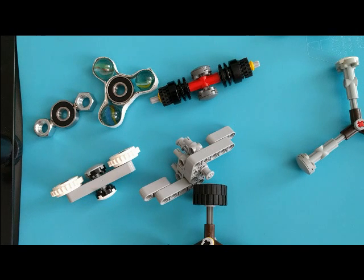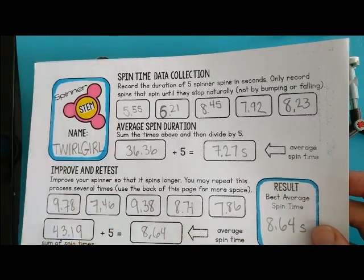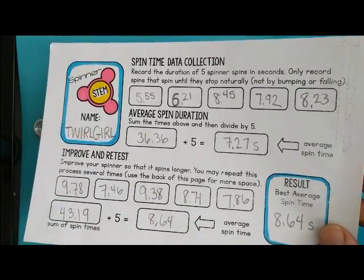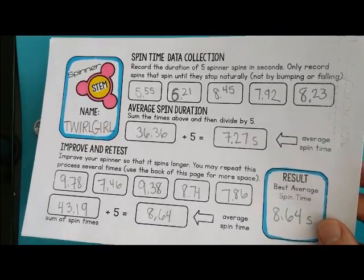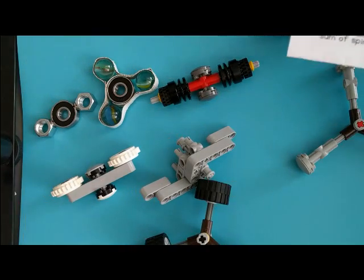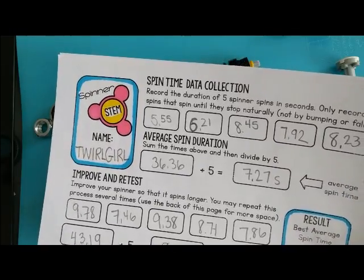After it's created, we have the testing phase. I created a couple of different data recording sheets so that your students can record how many seconds their spinner spins for. You can use a stopwatch or an app to record five different spins and then take the average. Then what they can do is try to improve the spin time — doing those things we talked about: reducing friction, possibly adding mass, maybe changing out some of the parts that aren't working, perhaps reducing the number of arms. After the testing phase, you can either improve your design or you may have to go back, scrap your design, and start all over again.